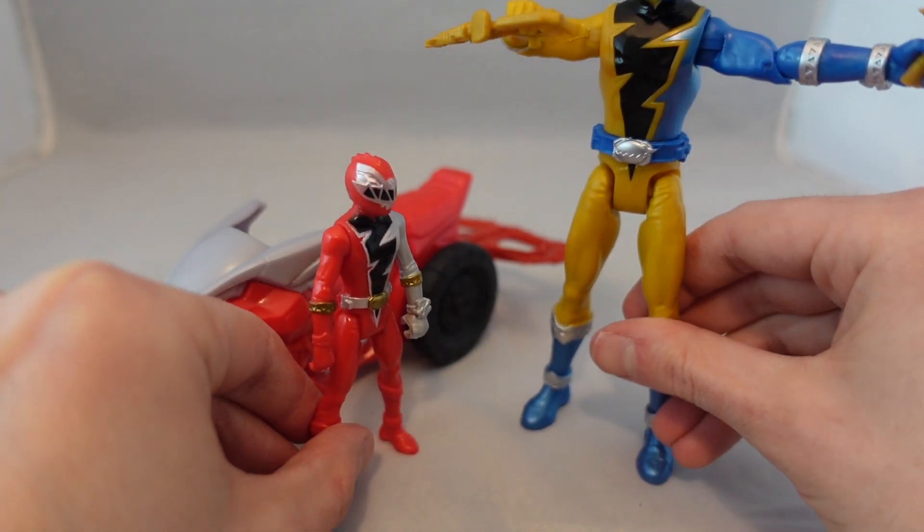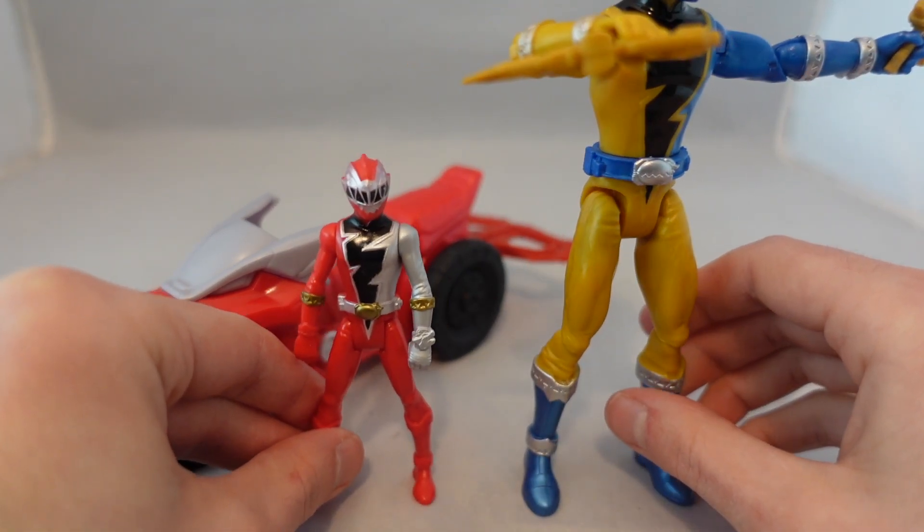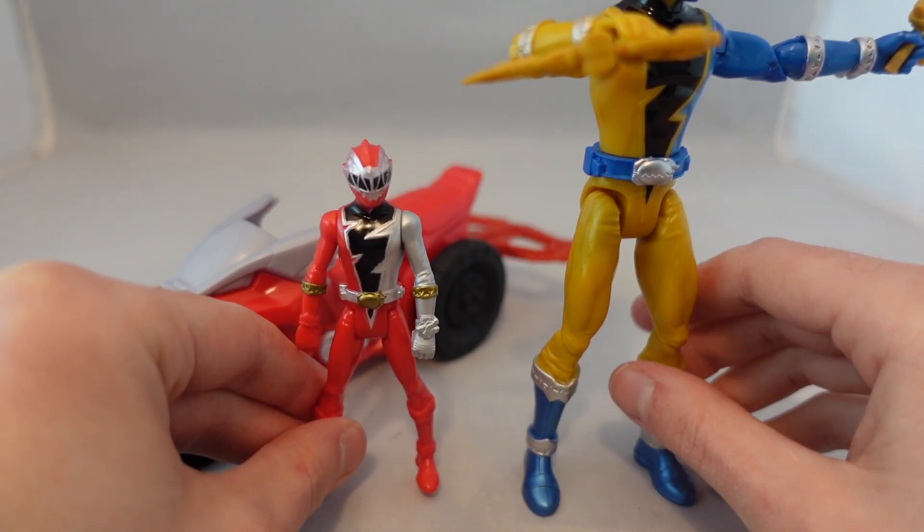Scale-wise if you're curious, this is a standard Dino Fury figure — it comes up to a little less than half the size of it. So if you couldn't tell, the mini figures are definitely smaller than your standard bike figure.